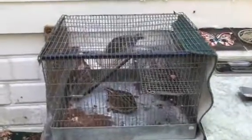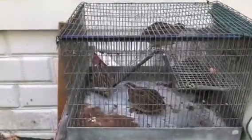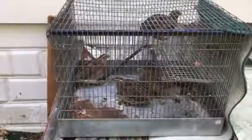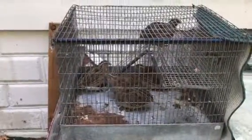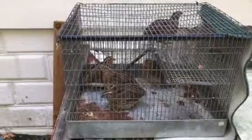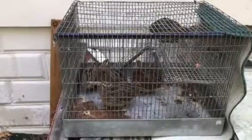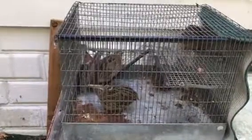I went through all my quail and got the ratio — one male per five females — correct. These are the remaining males that I'm going to process for meat.